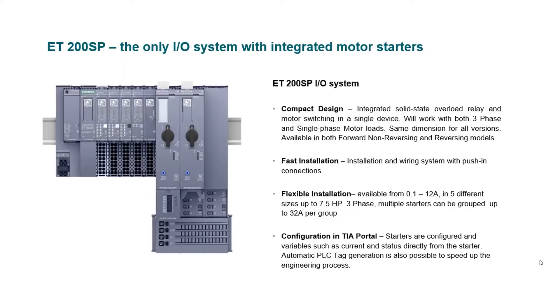Let's go through a few of the features of the integrated motor starters. Compact design — the width of all the starters is only 40 millimeters, which includes the forward, reversing, and Failsafe versions. Fast installation is accomplished by reduction in wiring and push-in connectors. Flexible installation — there are five different sizes of the starters up to 12 amp, and multiple starters can be grouped together in a group up to 32 amps.